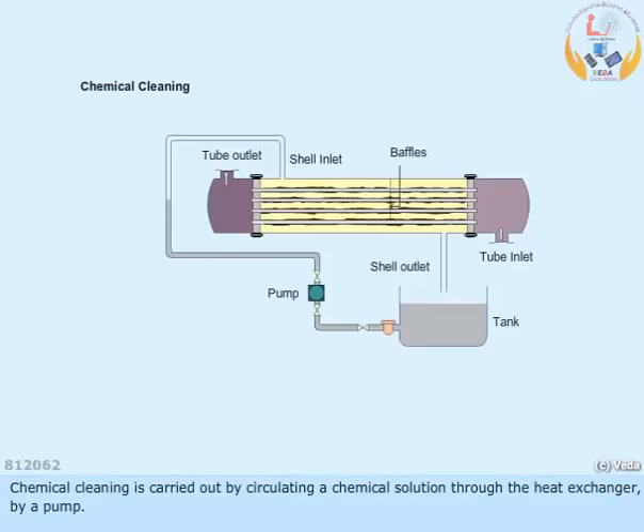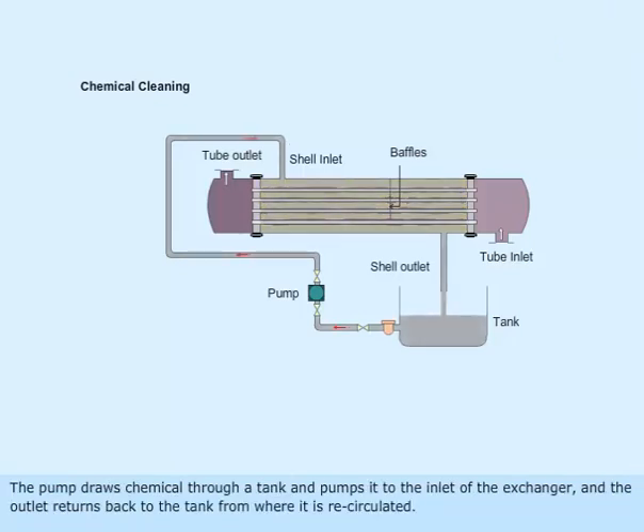Chemical cleaning is carried out by circulating a chemical solution through the heat exchanger by a pump. The pump draws chemical through a tank and pumps it to the inlet of the exchanger, and the outlet returns back to the tank from where it is recirculated.